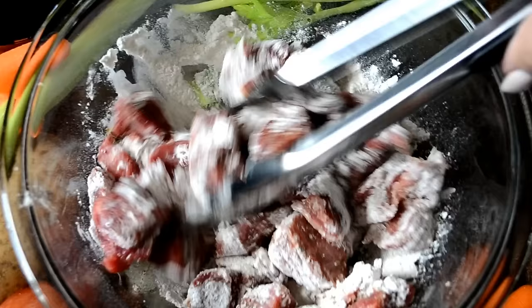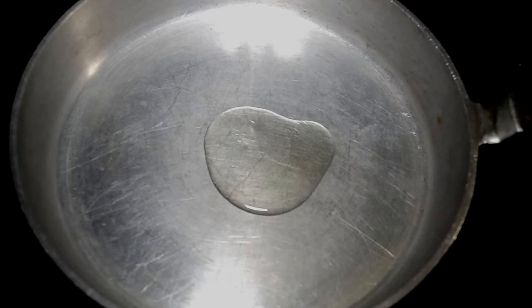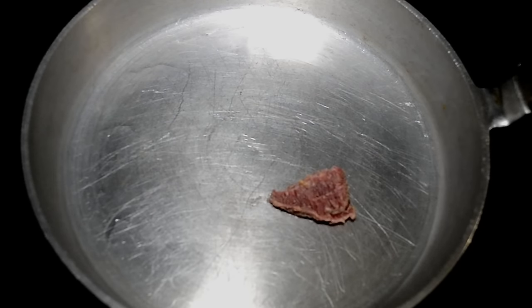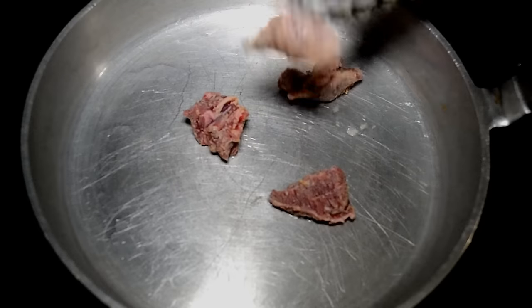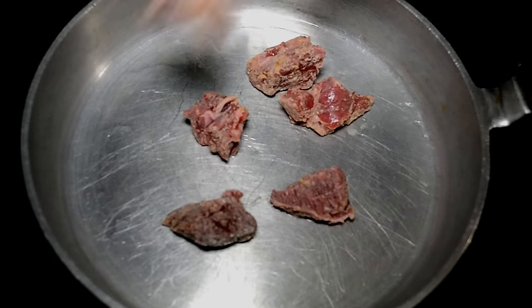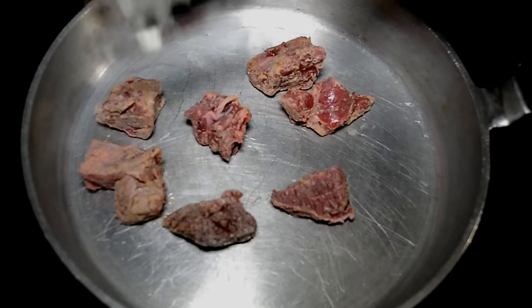Now let's go to the stove. It's time to brown this beef. I'm adding a little bit of vegetable oil to my pan — you can use olive if you prefer. Make sure you spread that oil all around your skillet. Time to add in the beef. We just want to sear this on both sides and get a nice brown color on the meat. Spread it out — they like to have their own room. We want it to brown, not steam. So give them enough room; if you have to do this in batches, do it in batches.